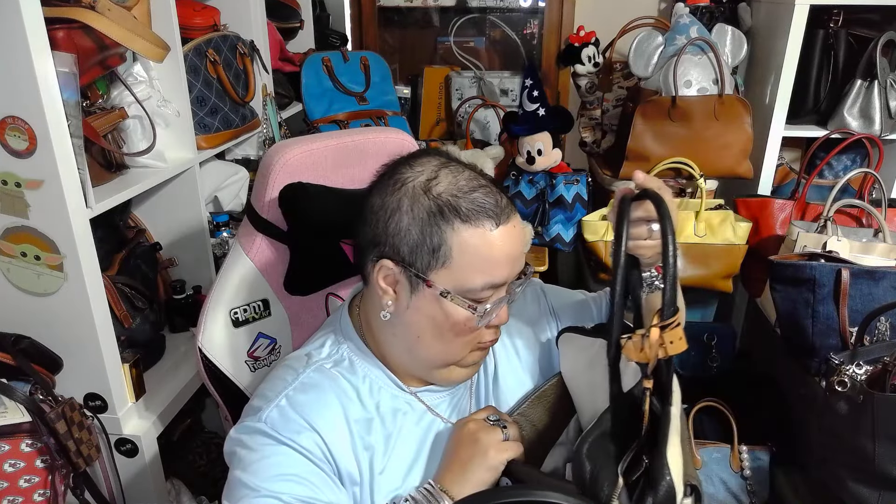Welcome to my home. This is a bag reveal - a boxer duffel bag. I unboxed this on a live before, but this is my showcasing. This is the back of the bag.